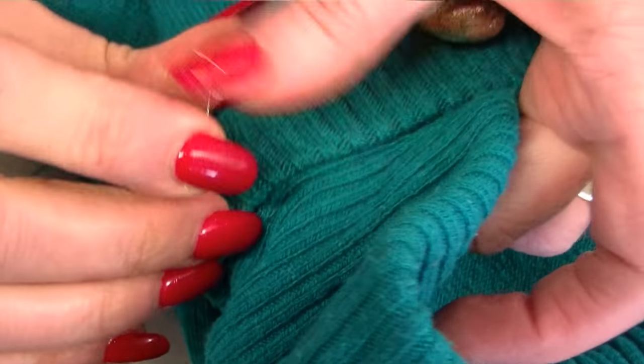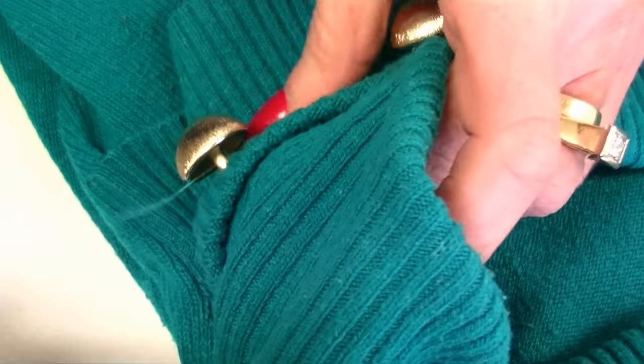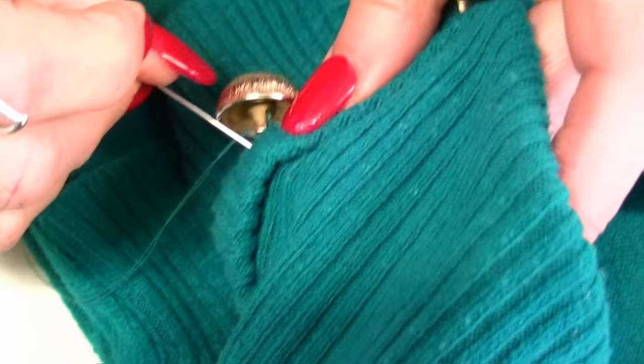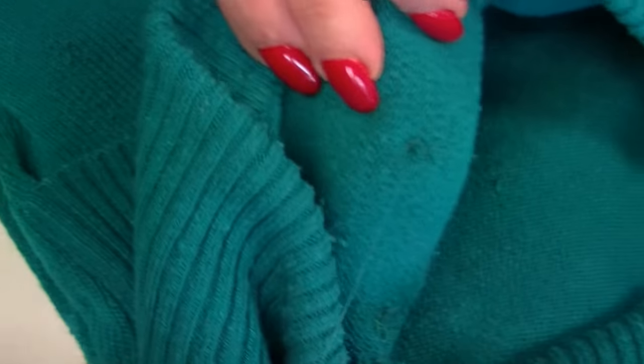By doing it four times, you actually have eight strands of thread holding that button on. This is a lot of the reason why buttons fall off — because people only do it twice.